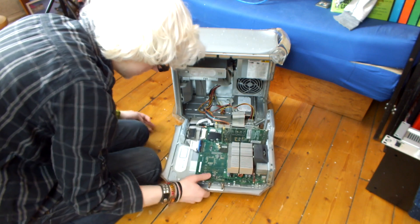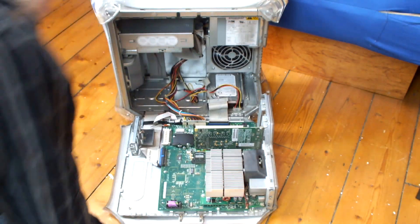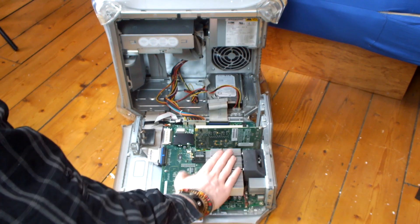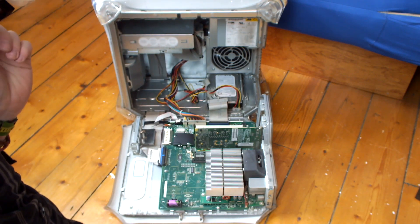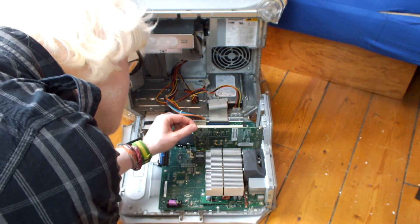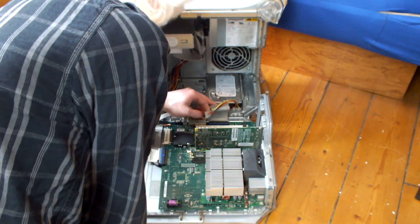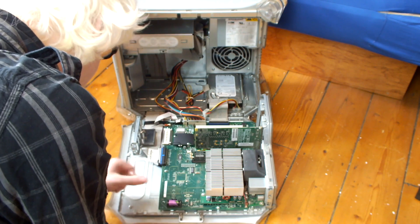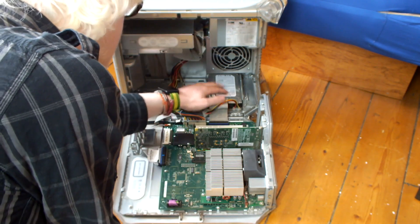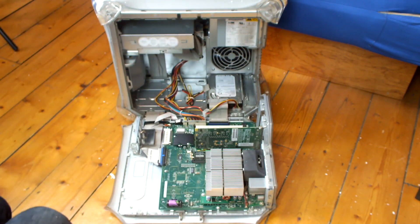Let's open her up and see what we've got in here. Another nice stock G4. We've got a CPU here - the heatsink is slightly different, actually looks like the heatsink in my old Quicksilver. They have different heatsinks for the different processor speeds. We have three RAM slots, two of them populated. We have what looks to be the same graphics card, but we'll check when we boot it up. We have the dual hard drive caddy with the original drive, optical drive, power supply, fan - everything's stock. It's looking pretty clean inside, really clean. It's got a missing PCI slot cover here, but that's nothing major.